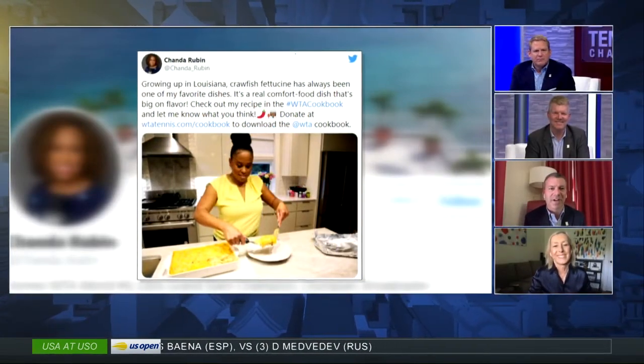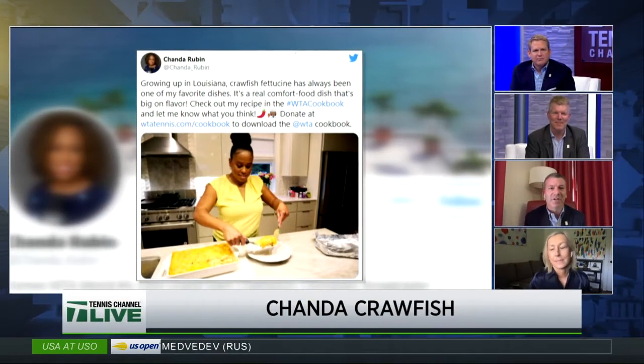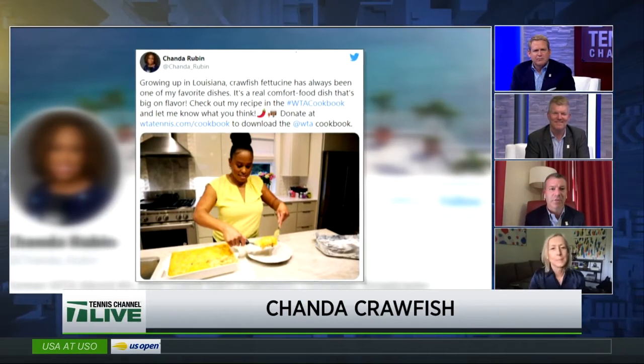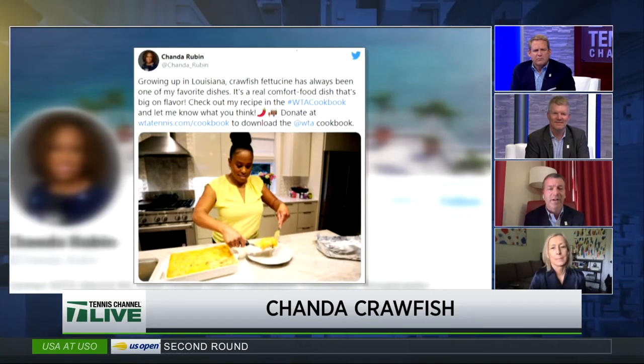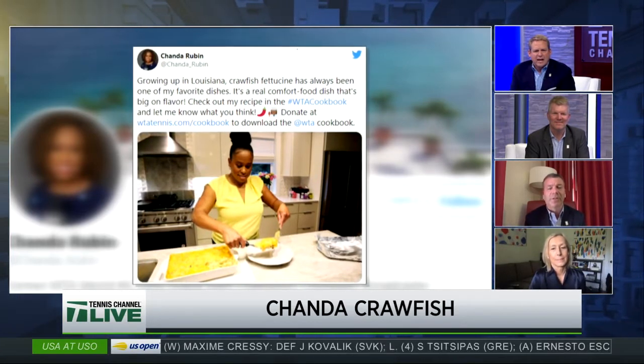How's your roux? I just learned that that's what you ask people in Cajun country about their cooking. We love crawfish. We're very fond of Chanda — Louisiana Lightning — and that's a recipe to try out.